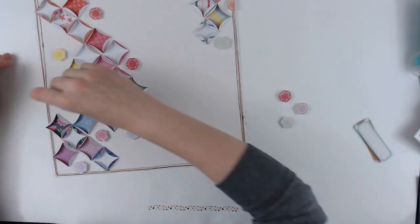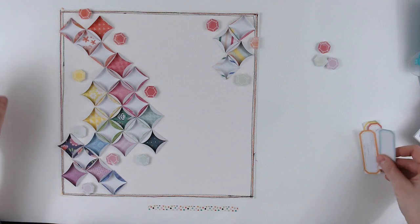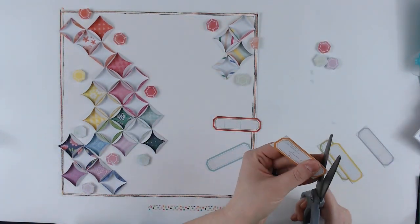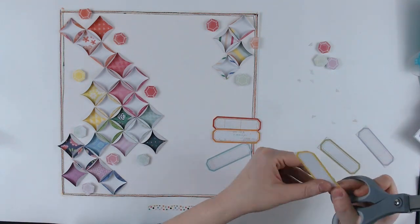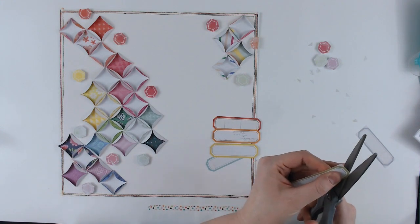I did do some machine stitching around this layout, using rainbow colored thread going all the way around in just a straight stitch. I did try to do it a little bit sloppy so that they weren't right on top of each other and you could kind of see that they were there.